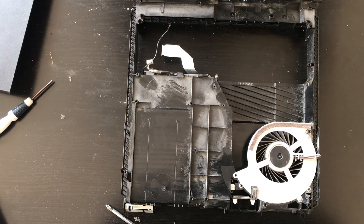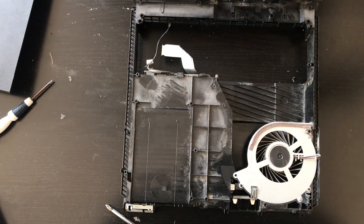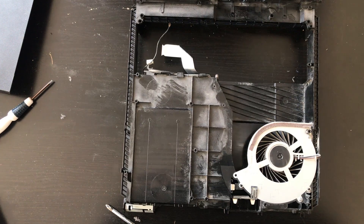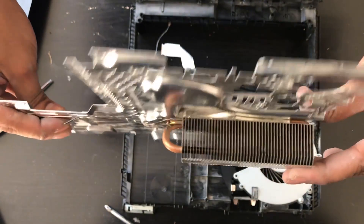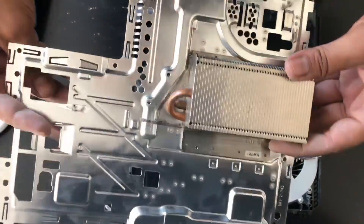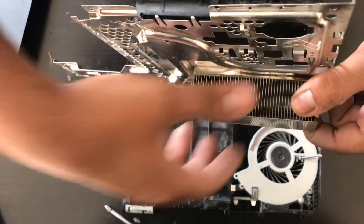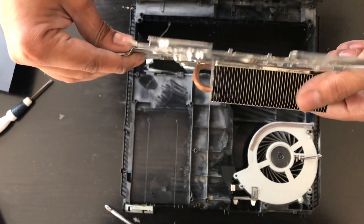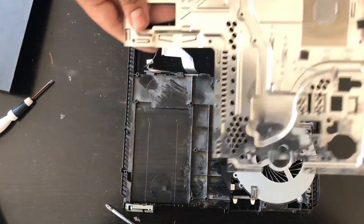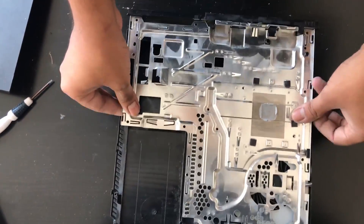Now that I've blown all the dust out, we can start reassembling it. As you can see, the heat sink is no longer caked with dust and it's not going to overheat our system anymore, because all that dust that was here blocking airflow is now gone. So we're going to put this back in and start reassembling the console.